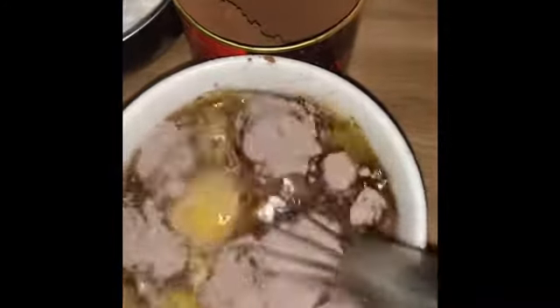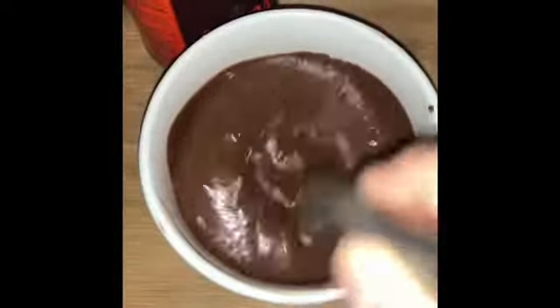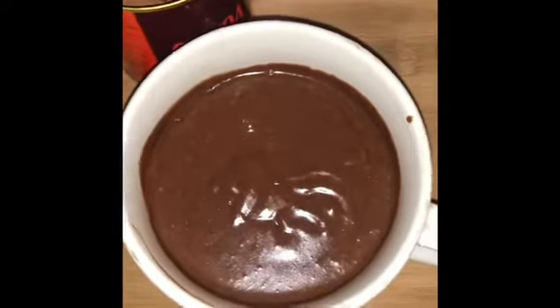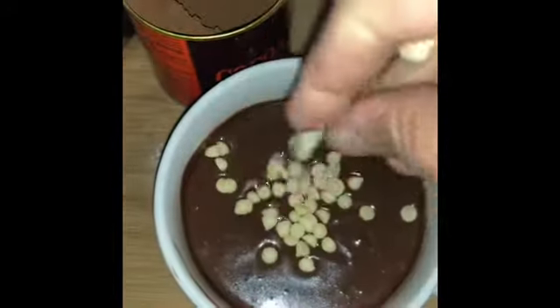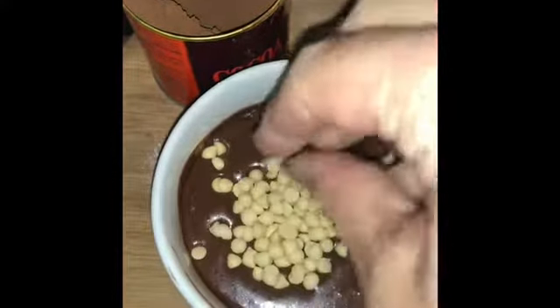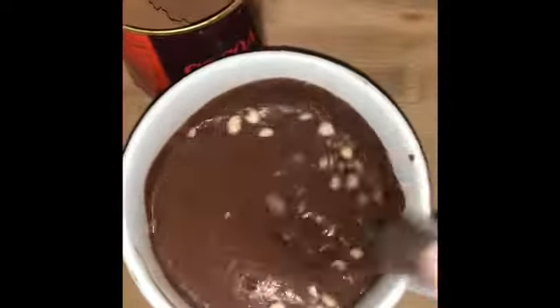Now, let's whisk it all together. Once the whisking is over, add the chocolate — white chocolate chips. Mix it all up.